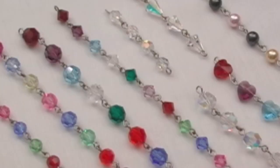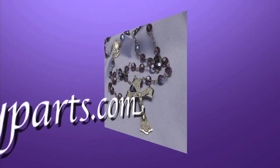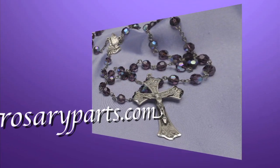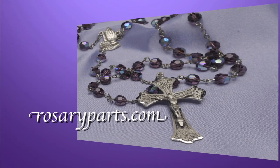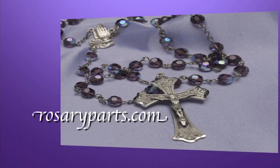So if you would like to make a rosary with your own hands to honor this most valuable prayer, come to RosaryParts.com. At RosaryParts.com, we have the largest selection of rosary-making tools and supplies on the web. And remember, at RosaryParts.com, we've been serving the faithful for over three generations.